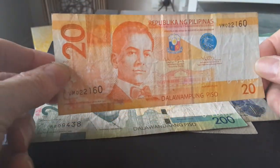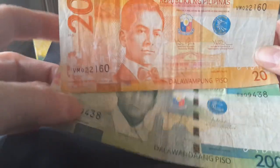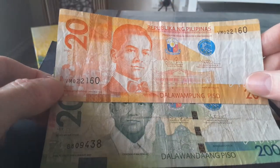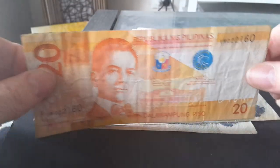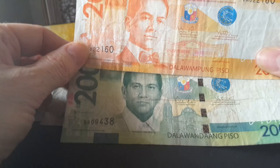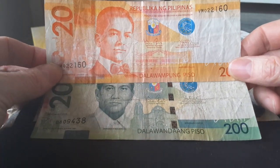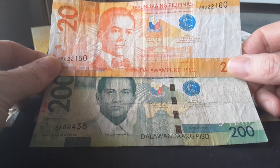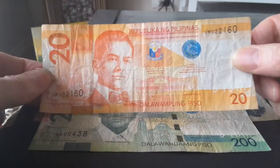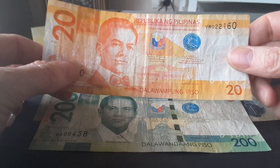Here we have the new banknotes, which are quite better and more color-separated. As the older Philippine banknotes are all the same size, these new ones allow people who are illiterate to distinguish between the denominations more easily. I only have the 20 and the 200.